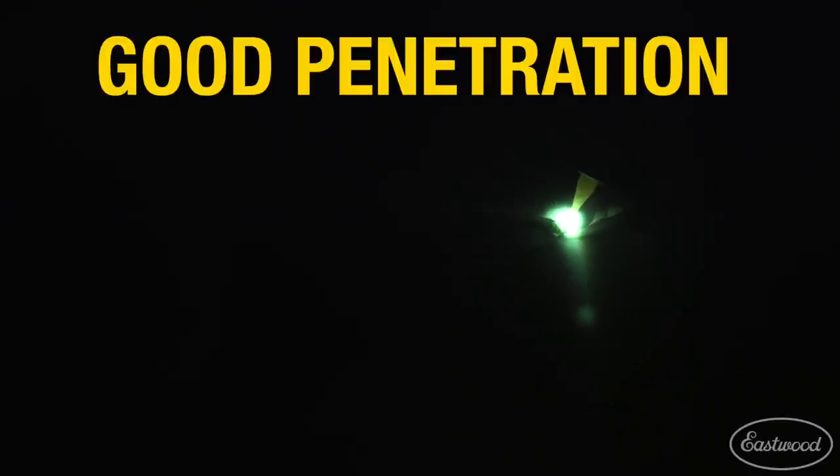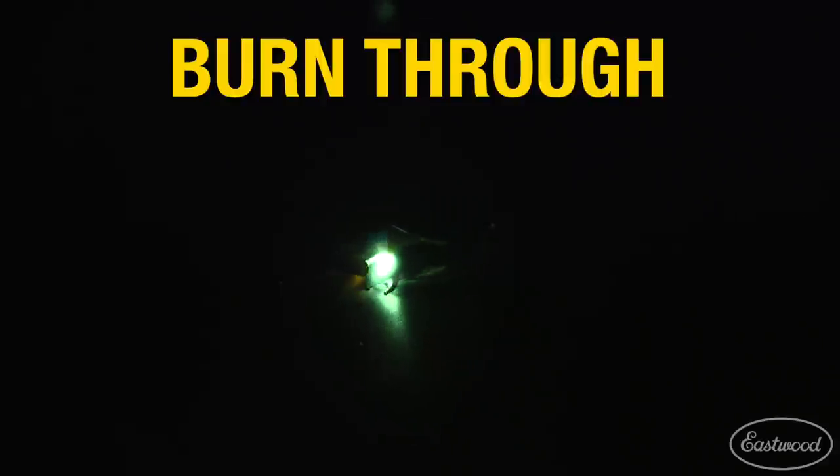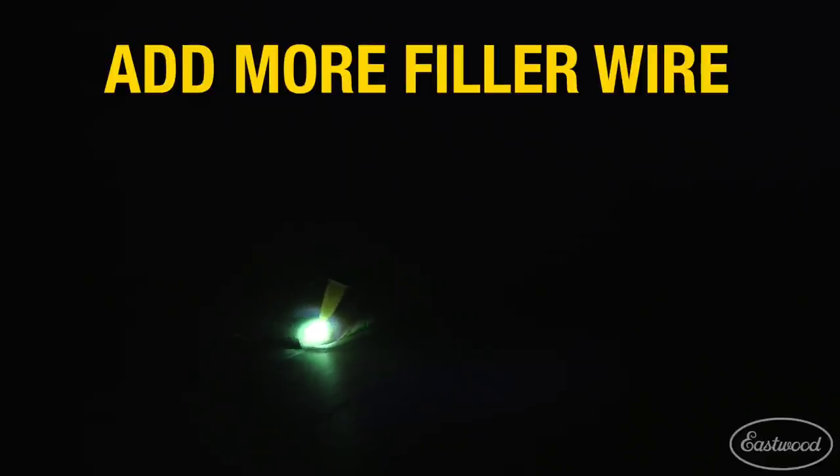When TIG welding there is a fine line between an ideal full penetration and burning a hole in the panel, especially on sheet metal. A tip for correcting this issue is to try adding more filler wire, or filler wire more often, to keep the panel from burning through.